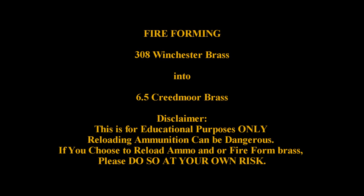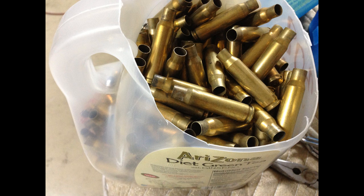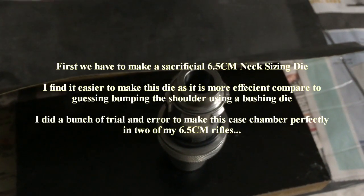How's it going Reloaders and Shooters? I know this project's been long overdue, but let's get this project going. You need brass, and I highly recommend that you anneal the brass before you start doing this. After you anneal the brass, load them up on your tumbler and clean the brass.